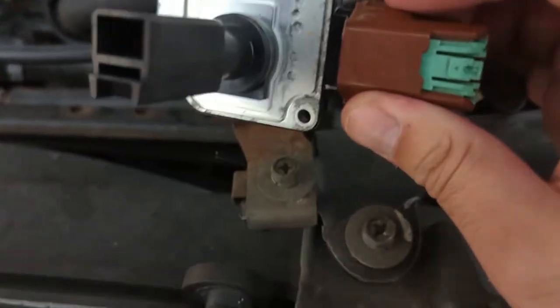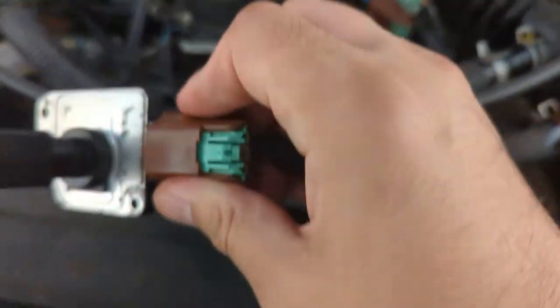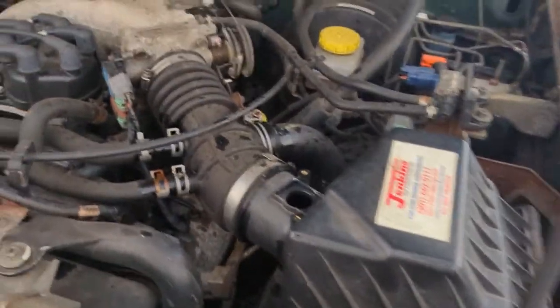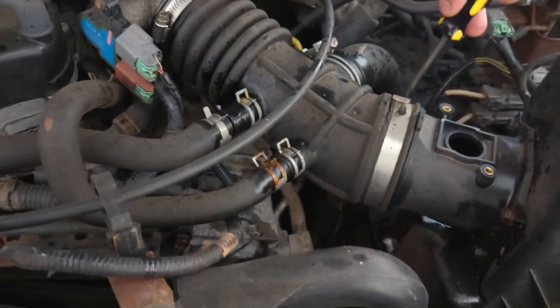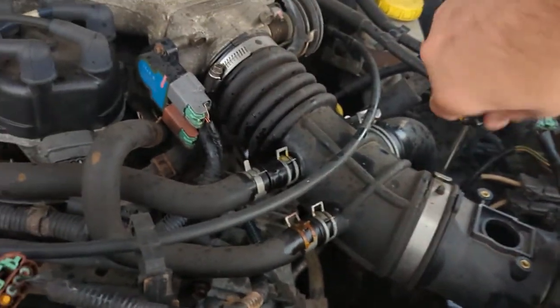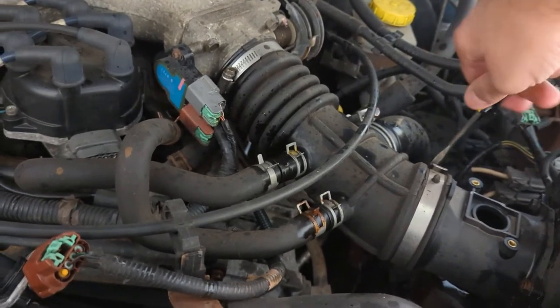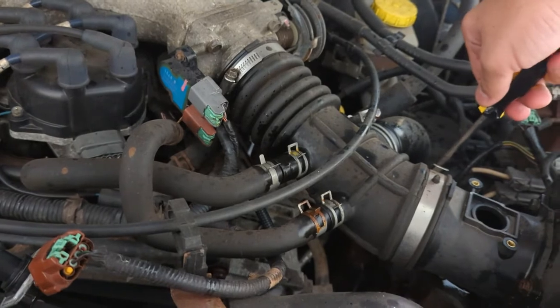So we'll take our MAP out. I'm going to come back and clean this at some point — honestly, this looks very good, but I'm going to clean it. Now that's disconnected, I'm going to disconnect these guys over here. I'm just going to disconnect that hose over there, then take this off. I'm going to come back to the instructions to see what I did or didn't do wrong. I just want to get this mouse nest thing out of my way because it's disgusting.